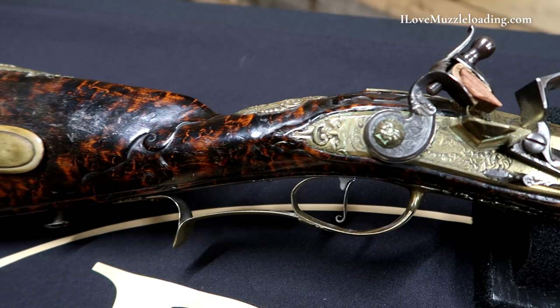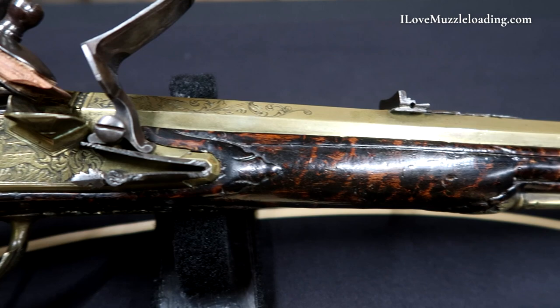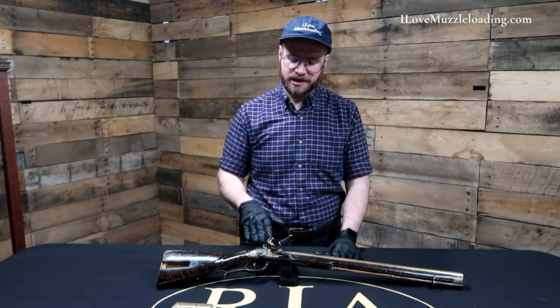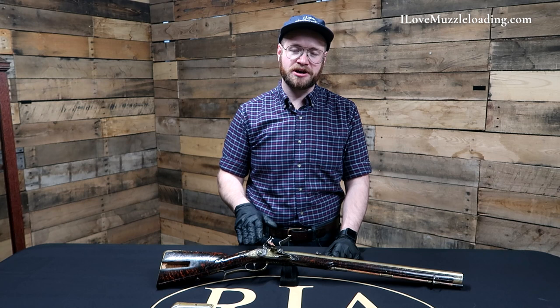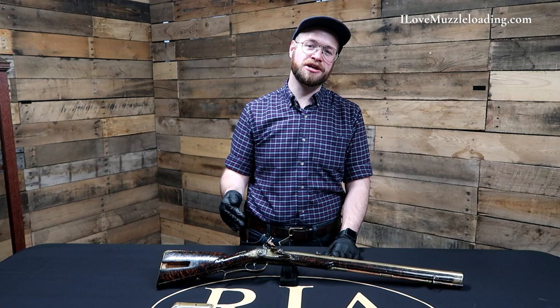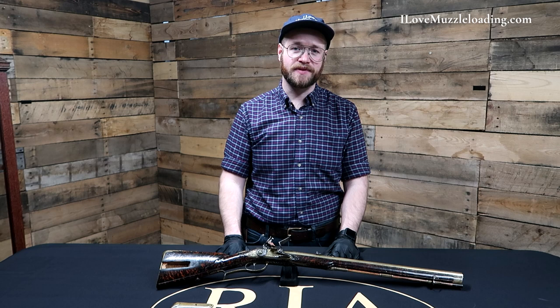I'd like to thank the Rock Island Auction Company for inviting me out to take a look at some neat muzzleloaders like this and many more. If you'd like to see more pictures and learn a little bit more about these, I encourage you to visit Rock Island Auction. They have a lot of really neat pictures and documentation to go along with these original pieces. Their photographers are much better than I am, so if you'd like to see more up-close details, please check them out and follow their social media pages as they're continually posting information and beautiful photographs about original muzzleloaders just like this one. I'm Ethan. I love muzzleloading. Thank you so much for watching. We'll catch you next time.